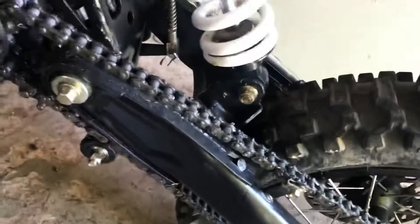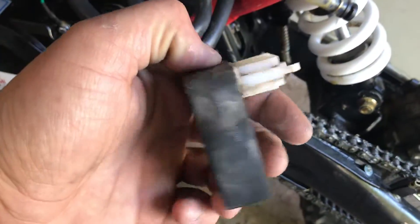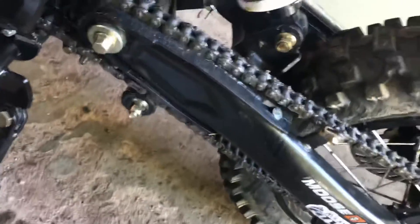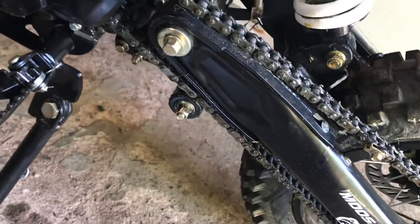This is the stock CDI — it's still good. You just want to keep it with you when you go riding, just in case your bike fails to start. You want to make sure you have the original parts.